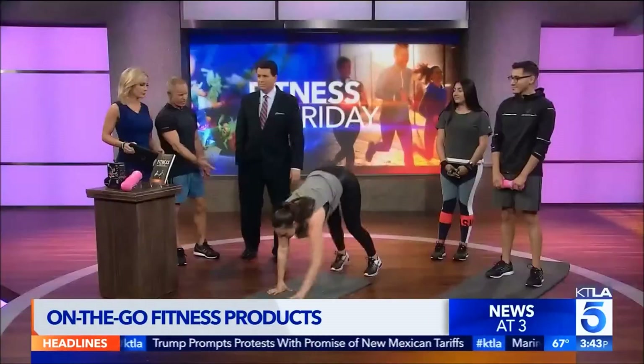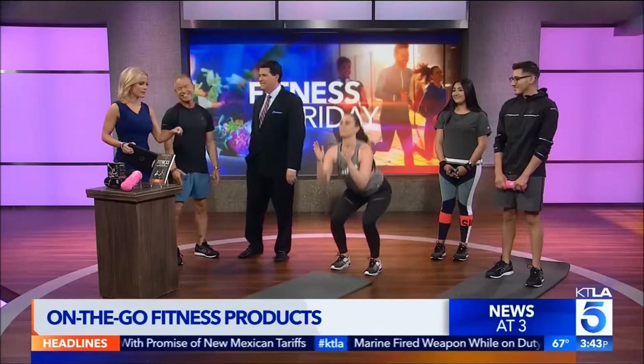Yeah, in the plane, right on the carpet. Well, I'm not sure about that — carts rolling around! Yeah, you're right.